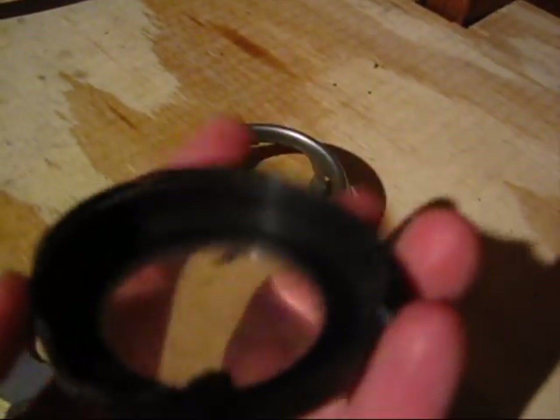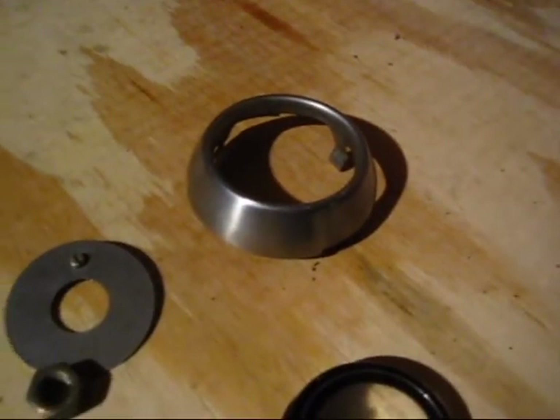It will fit. These are some of the mounting equipment I've got with it: the washer, the nut. This is the horn ring right here and then the horn button. There's no emblem inside of it, but I can show you how they fit together.